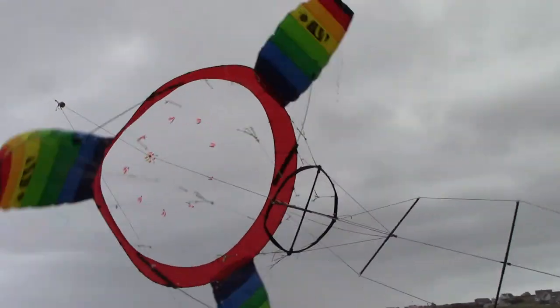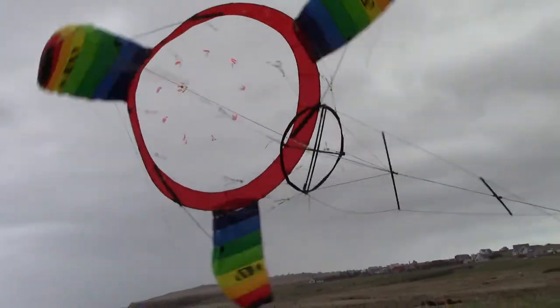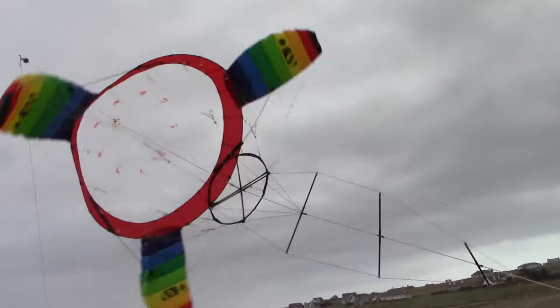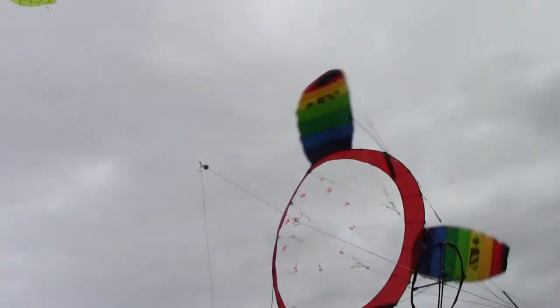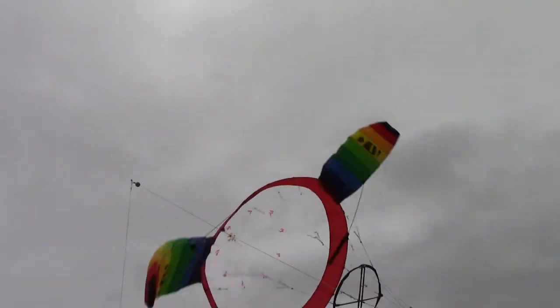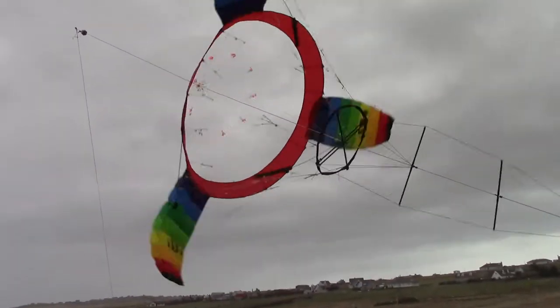I'm having a bunch of problems today with lifter kites and their stability. I'm not able to get this very high off the ground. I've tied it down on the back right enough, but that's just more of trying to keep it from going too much to the side.